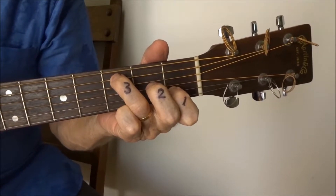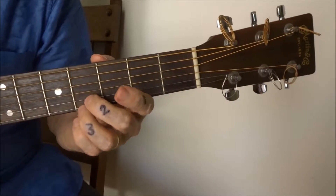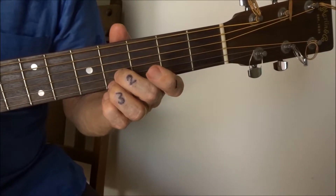Now I'll do that again. The difficult part up here with the slide, from the 4th to the 5th fret. And then you put the 1st finger back on, so I'll do that. Slide.